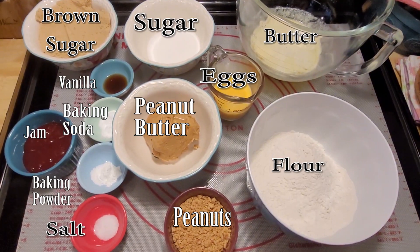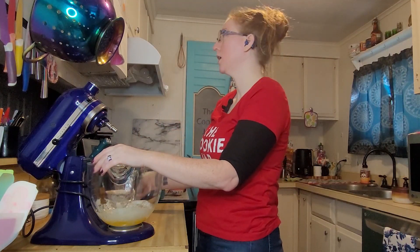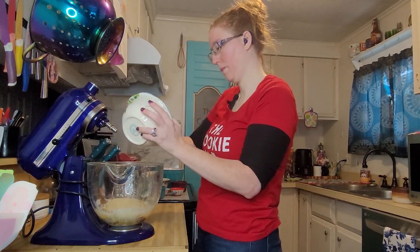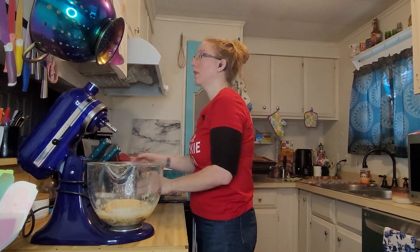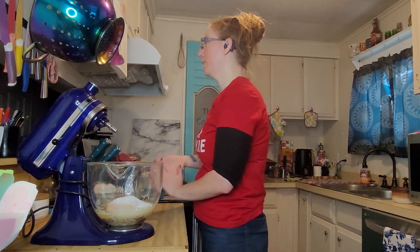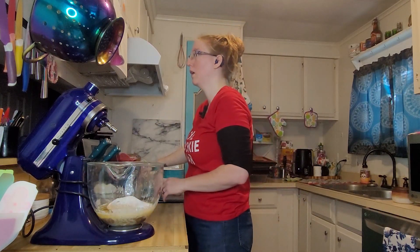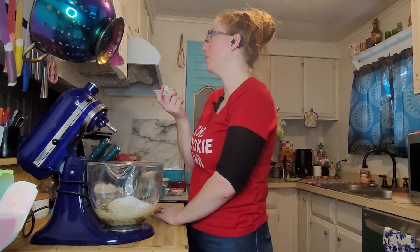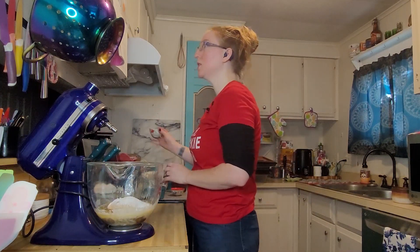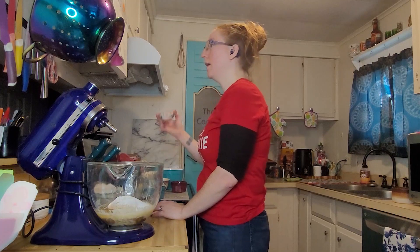Everything is laid out in the kitchen — here are all the ingredients we're going to need. We're starting with the cup of melted butter, then adding the two cups of brown sugar, the half cup of white sugar, the teaspoon of vanilla, the teaspoon and a half of baking soda, the teaspoon of baking powder, and the half teaspoon of salt.